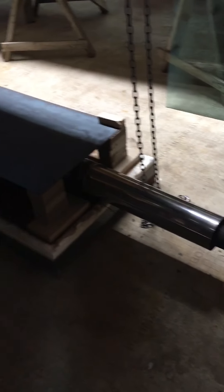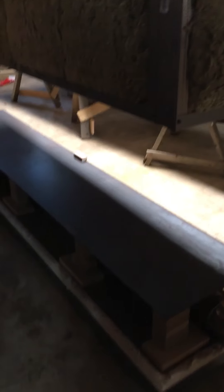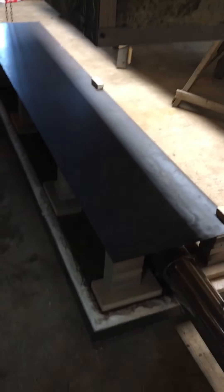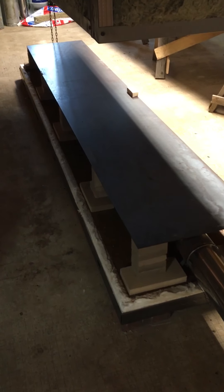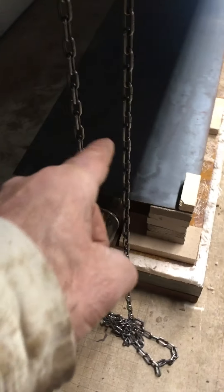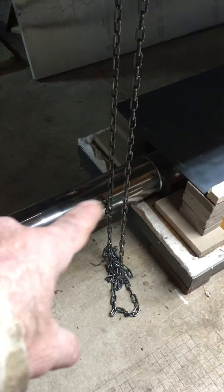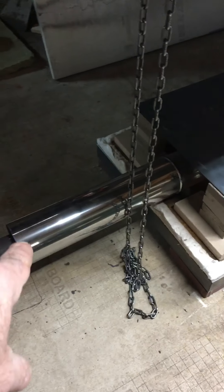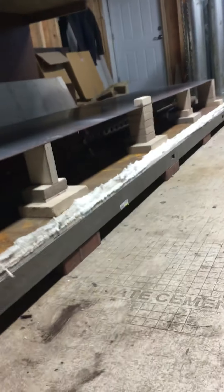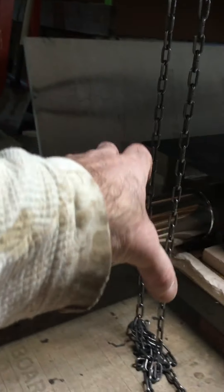Hey guys, a couple last modifications hopefully to this oven. We did anneal a sheet on our sample run and we cut it, but we had a little bit too much heat in the front of this oven because that's where the heat source was. So we extended the flame tube out and we're going to put the fire blanket over that.